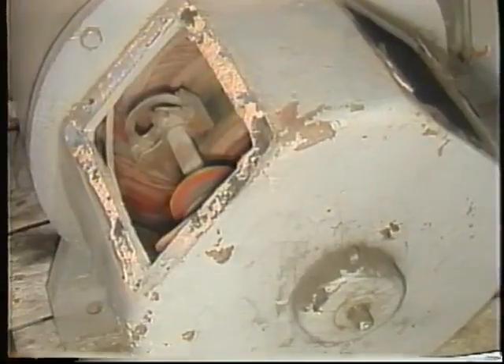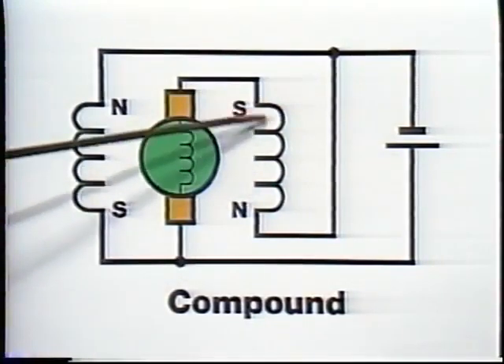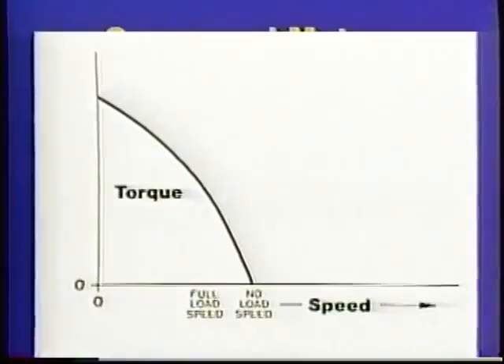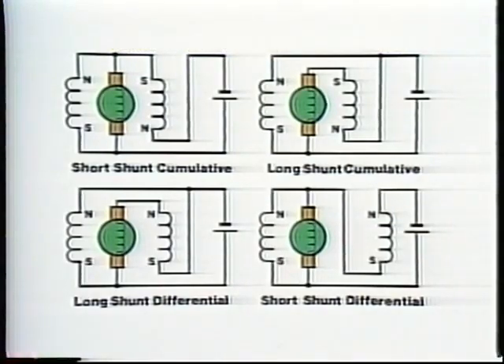Large industrial DC motors are often compound wound, meaning they have both series and shunt coils wound on the same field cores — each set of coils contributes to the field flux. Compound motors usually combine some of the best characteristics of both shunt and series motors: their starting torque is higher than a shunt motor, yet their speed regulation is almost as good as a shunt motor, and they have a stable no-load speed. There are several different ways of interconnecting the series and shunt coils in a compound motor, each producing slightly different operating characteristics.